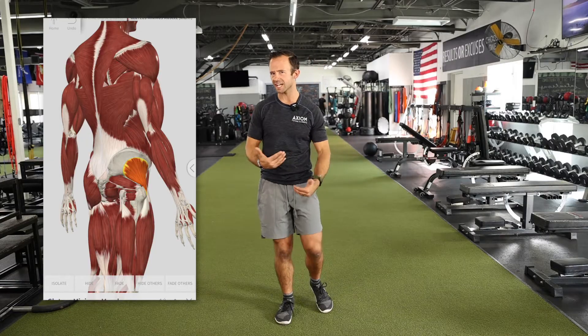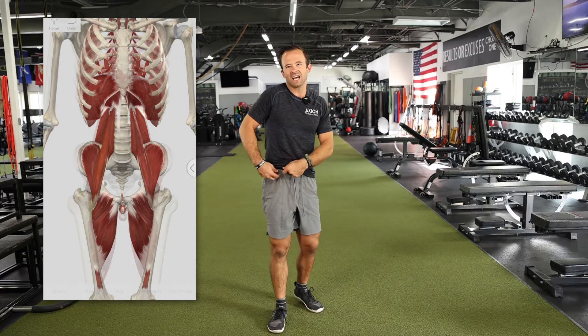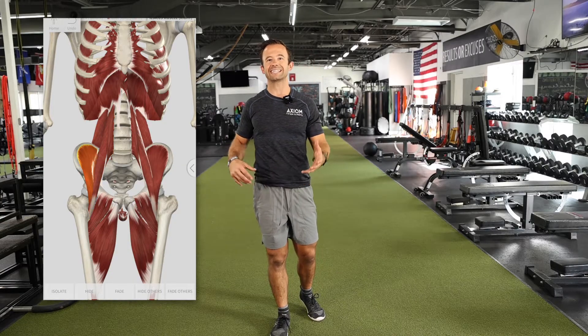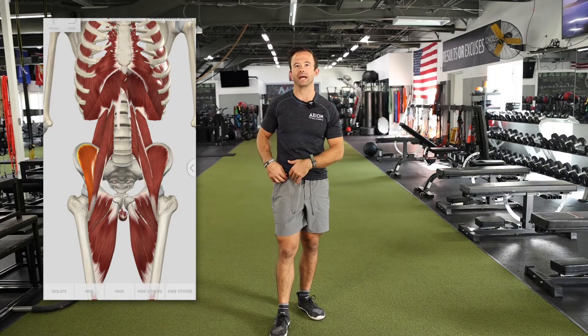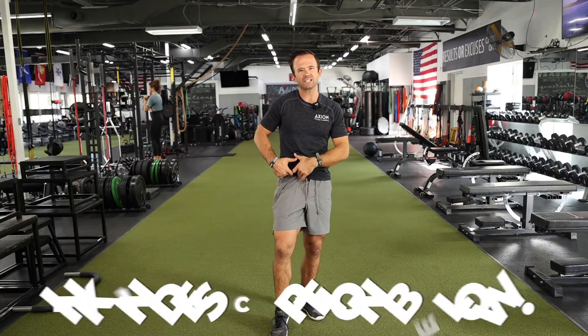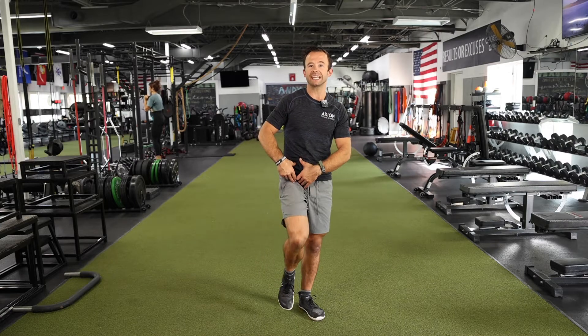The last area of the hips, as we transition into core musculature, is the other hip flexors. One hip flexor we already mentioned is the rectus femoris. But if we think a little deeper, you've probably heard of the psoas and the iliacus — together often called the iliopsoas. These muscles are hidden underneath quite a few others. One attaches up to the pelvis, the other actually to the lumbar spine. They're hard to get to, but very important because they can be a problem area for a lot of clients.